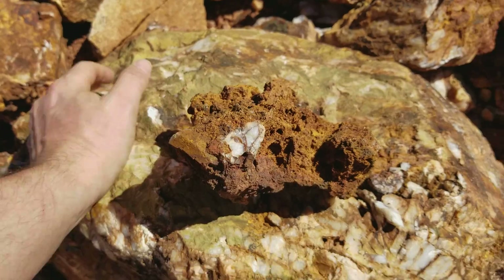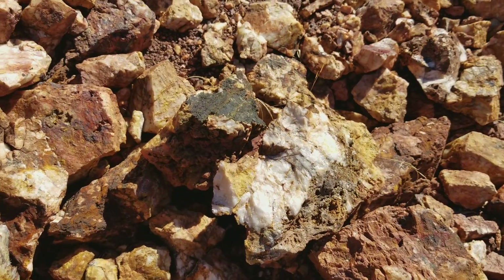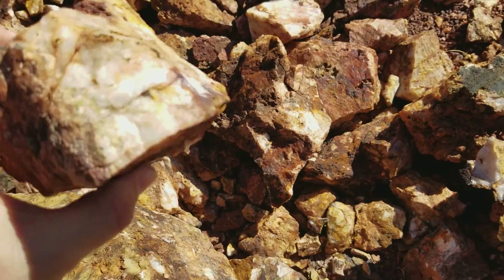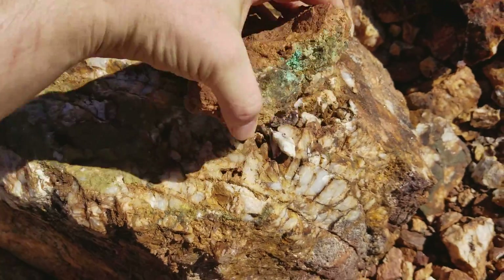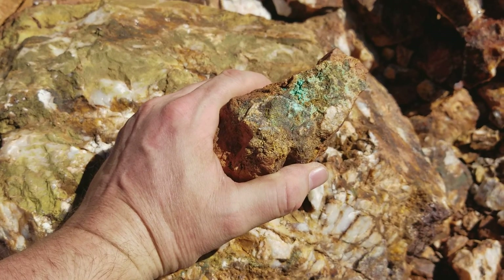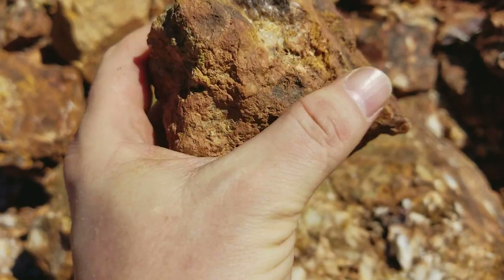You probably won't find any arsenopyrite up here at all. Let me just move some of these rocks around here — I thought I saw something I wanted to look at. Aha, there it is. There's a little bit of... not chalcopyrite — chrysocolla staining right there. There's not much up here, even though we're very, very close to an incredibly rich copper area.